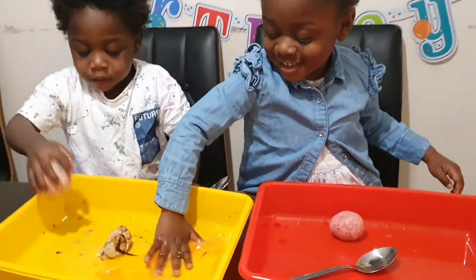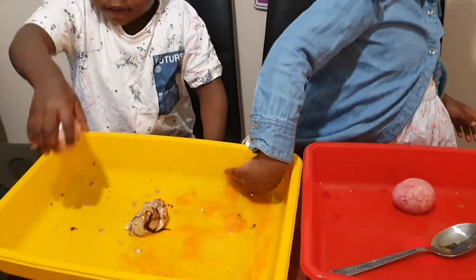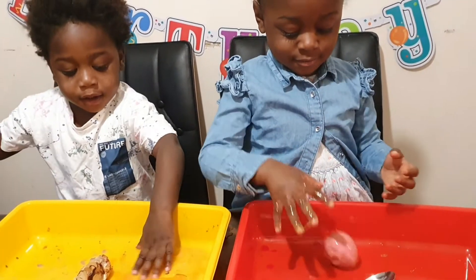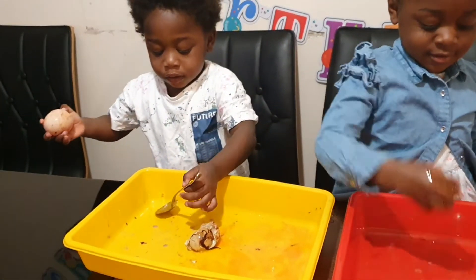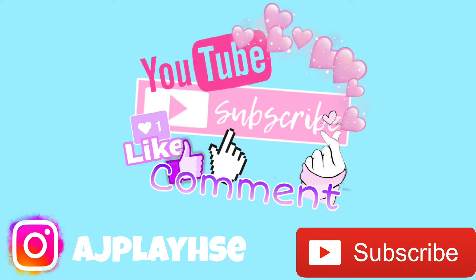Bouncy egg! AJ, you're playing with the egg. Okay, some didn't really turn into a bouncy egg, but I'm guessing we have to leave it in for longer. That one is bouncy — ah, it's bouncy a little! Hey guys, remember to hit the subscribe button for more fun videos — I'll see you in the next video!